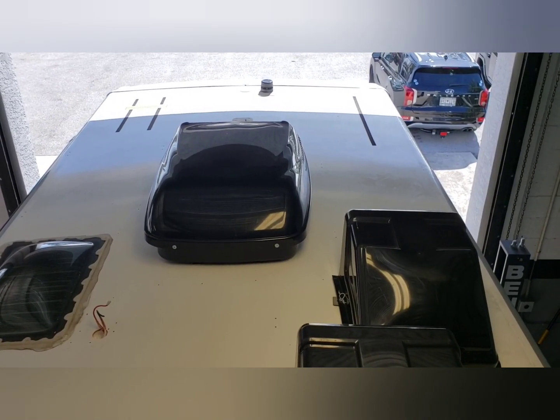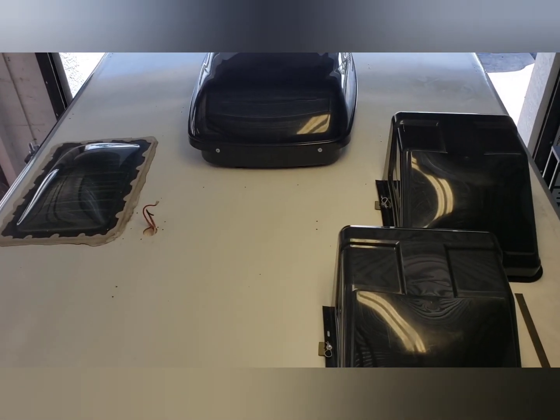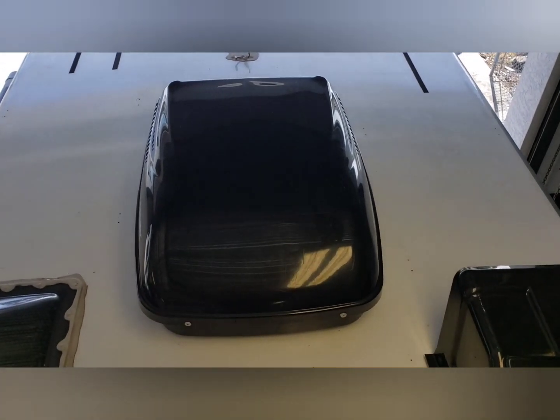We've gotten the roof all clean. As you can see, it's a lot more shiny and white and clean looking. Here are the wires we left from the ZAMP connection that we'll be connecting MC4 cables on for the new Booge RV panels. ZEP and mineral spirits took us about an hour to clean.